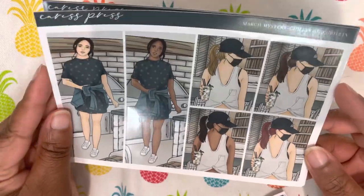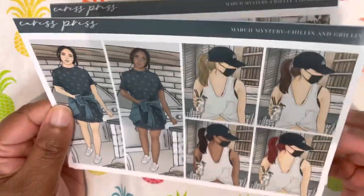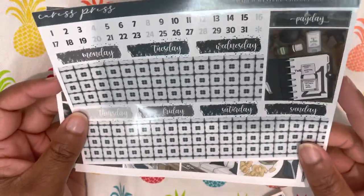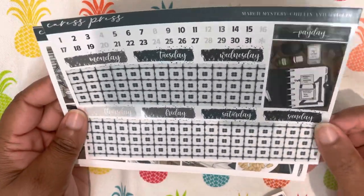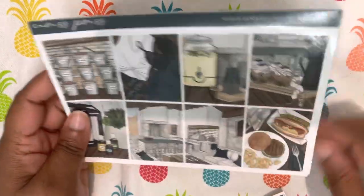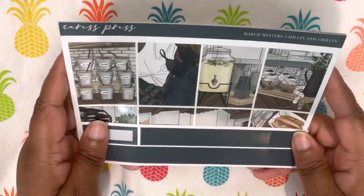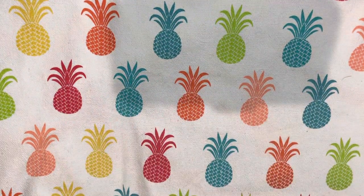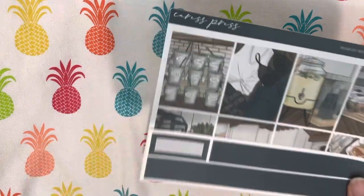And then we get a sheet of dolls — definitely released during COVID with the mask. A full strip of bottom washi, extra foil box, date dots, and header covers. So yeah, that is my week one.